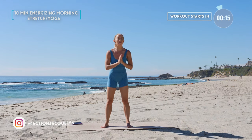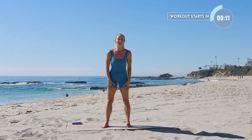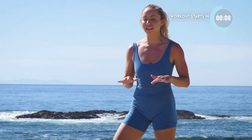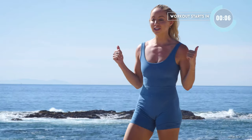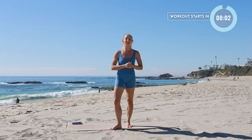Welcome to your energizing morning stretch. This is going to feel so good and invigorating — the perfect way for you to start your best day. You don't need any equipment. I'm Action Jaclyn. Make sure that you subscribe to my channel, like my video, and then let's get to our workout.